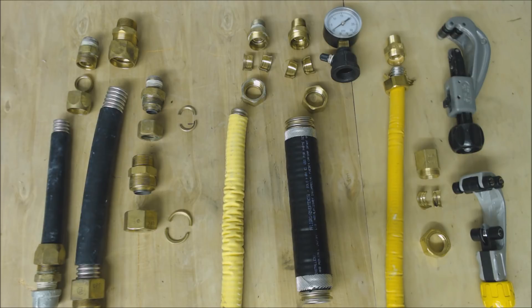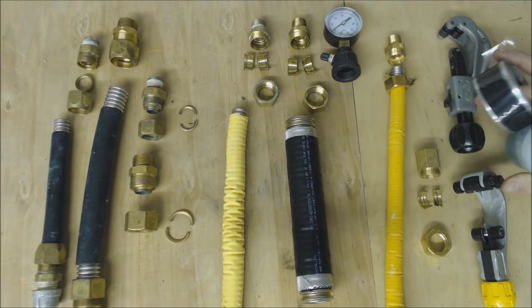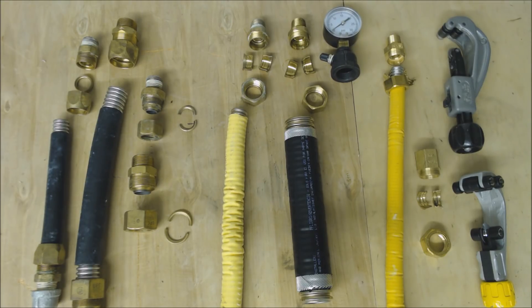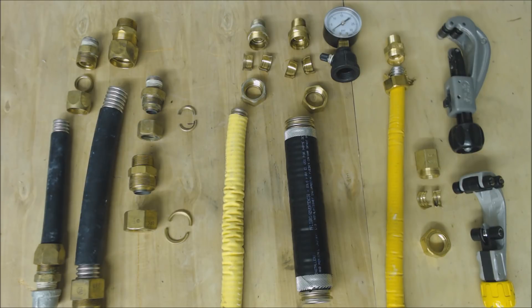I have all of those manufacturers linked down in the description below so you can do a little research and find their next training courses. If you're looking for any of the tools or supplies used in this video, they're all linked in the description below. If you want to help support this HVACR training channel, check out patreon.com/acservicetech where we're adding extra content like articles, videos, and answering questions. Hope you enjoyed — we'll see you next time at AC Service Tech channel.